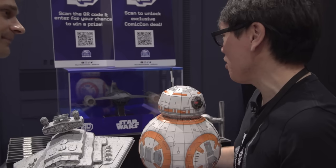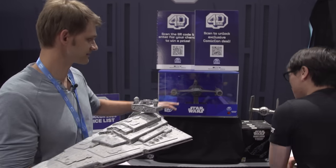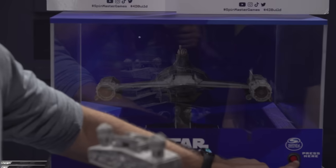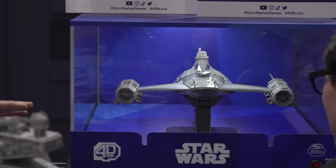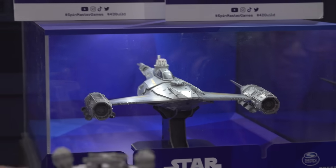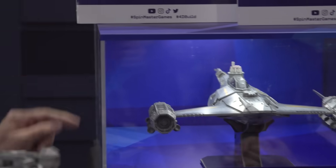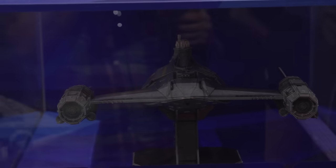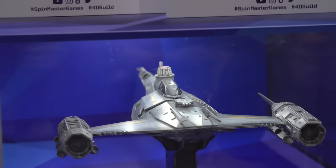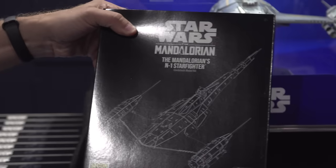At the show here there's an exclusive. Everything else you can find online and at mass market. The only thing we're selling on-site is this Comic-Con exclusive, which is Mando and the N-1 Starship Fighter from season three — that's why there's an R5 in the back. And you can see Mando and Grogu, because wherever he goes, Grogu follows.